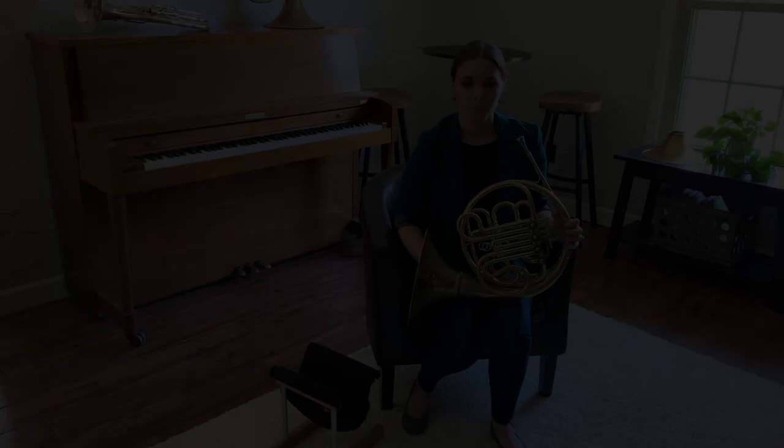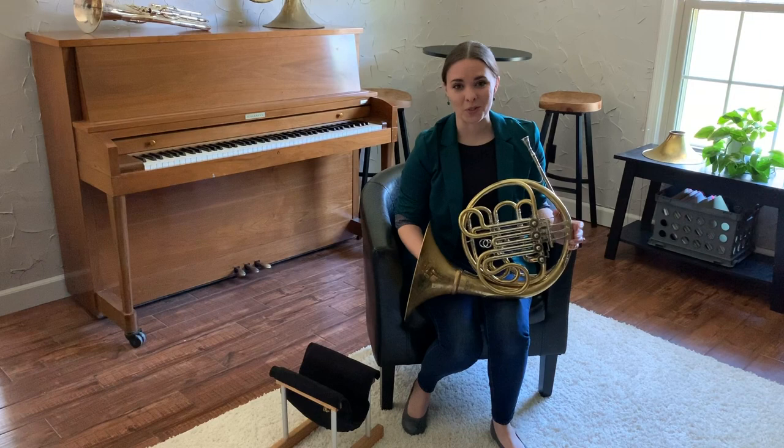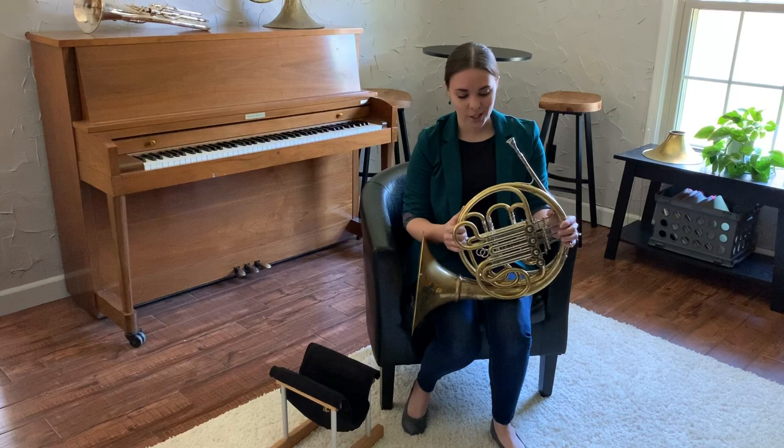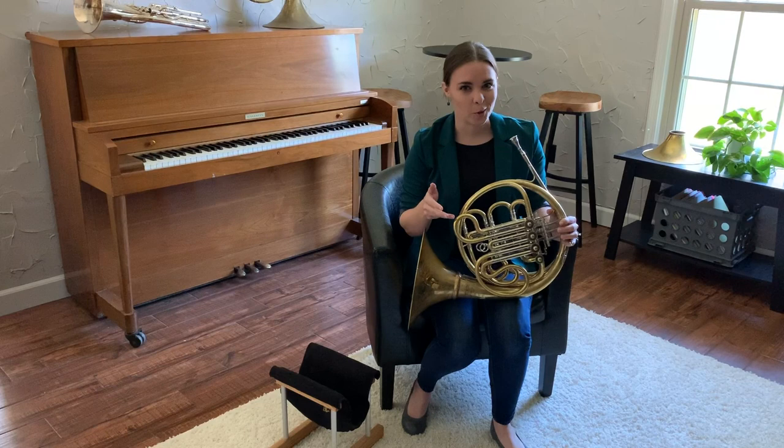So you've chosen the horn. It's first of all a visually stunning instrument. The second thing is its versatility. The reason I love the horn so much when I first heard it as a middle schooler in a church was the sound. It can do anything. It can play in a concert band, a symphony. It can play movie music, my personal favorite video game music, and it can even do jazz. This instrument will constantly push you and challenge you and reward you.